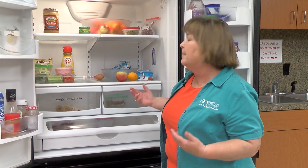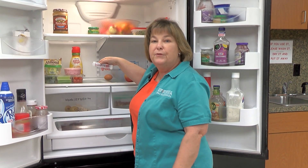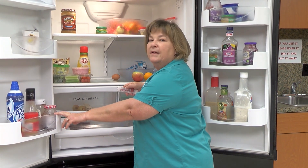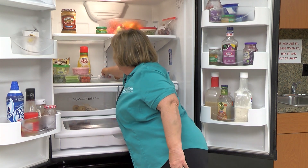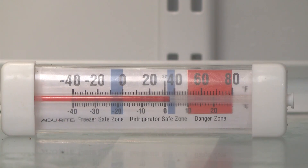Some refrigerators have a built-in thermometer that will tell you that. But in our refrigerator here, we don't have that. We do have a food thermometer, and we keep it in the middle of a shelf — not on the door, because that tends to be warmer. The key temperature to watch is below 40 degrees Fahrenheit. Once your food is above 40 degrees for two hours or more, you're going to have to start throwing some things out.